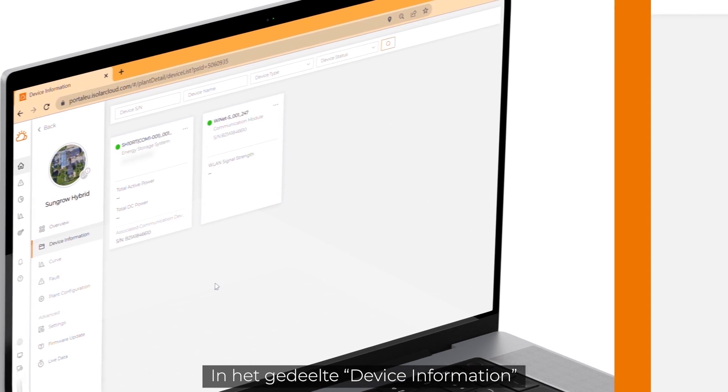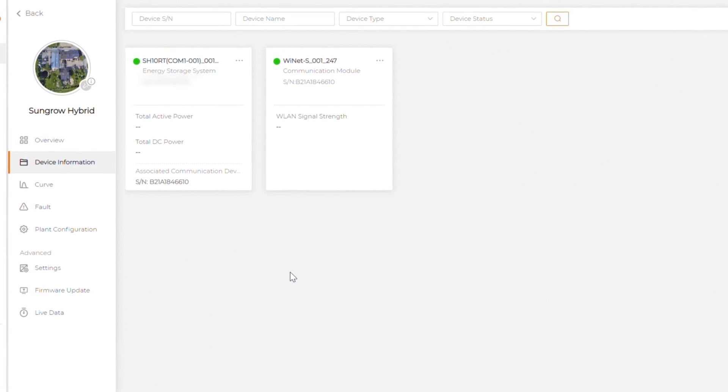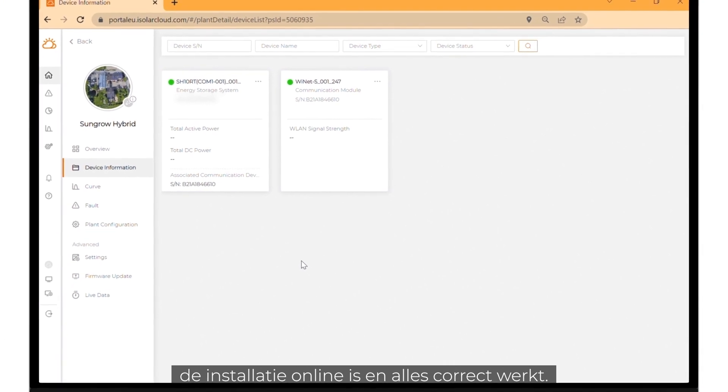In the section device information you can check the current working status of the devices. The green lights indicate that the devices are communicating with the server. The plant is online and everything is working properly.